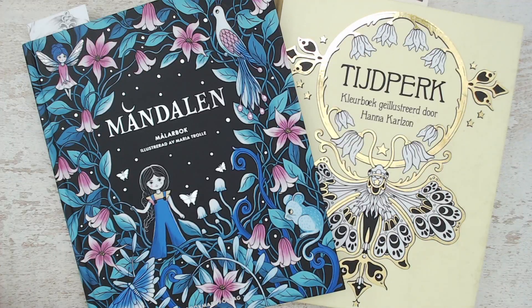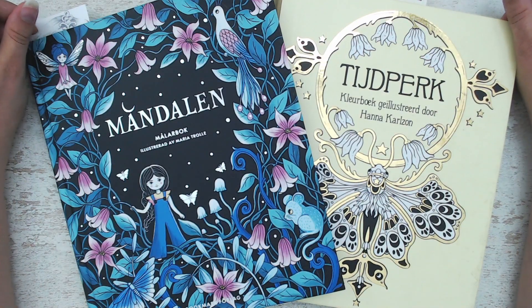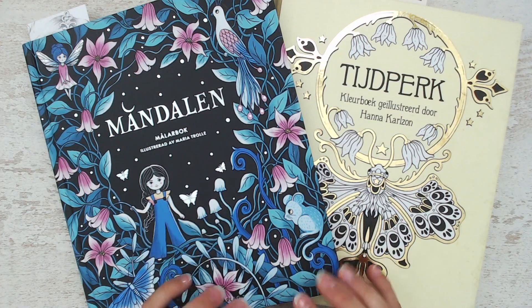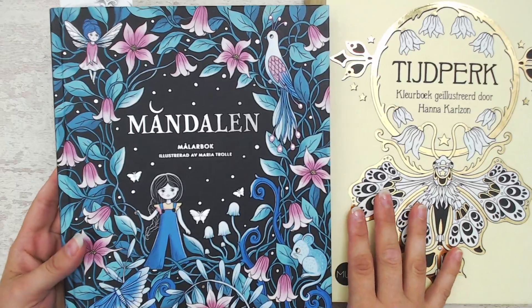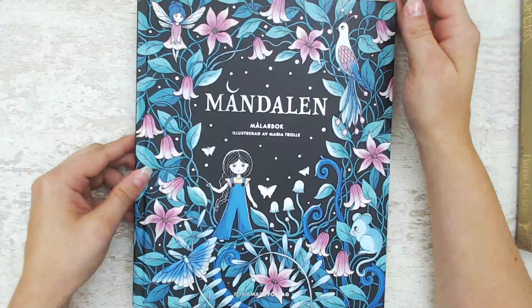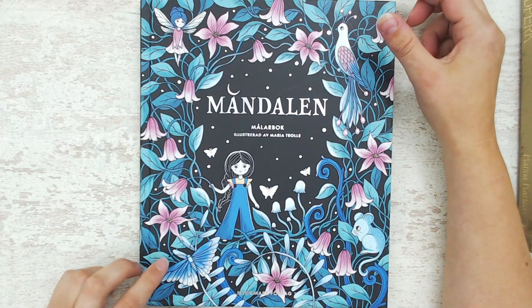Hello everyone, welcome or welcome back to my channel! Today I will show you everything that I've colored last month in August. As you can see, I only colored in two books — my kids had their summer break and I had them at home for about six weeks, so I couldn't find much time to color. They are back to school now, so I hope I can finish more next month. Let's dive in — I colored a page at the beginning of the month in my favorite book.